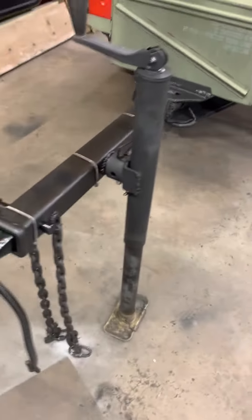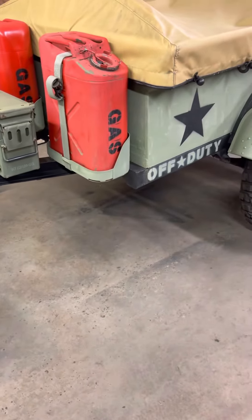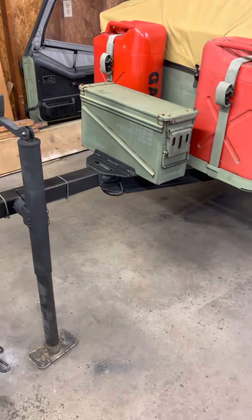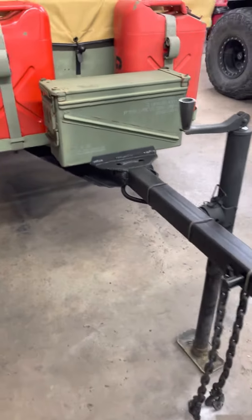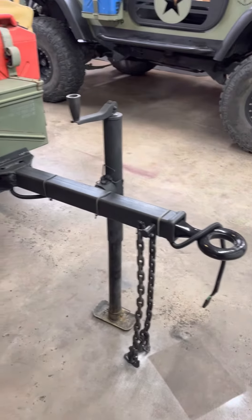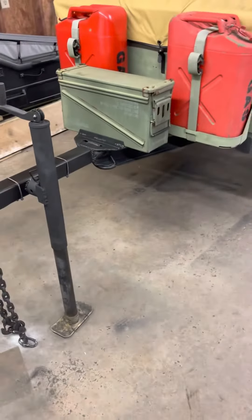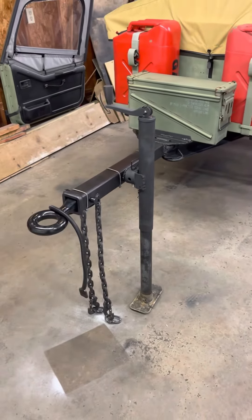Everything hooks up nicely. I'm taking it out this weekend to the new Trail Brewery show in Williamsport and I'll have it there. I'm gonna see how it tracks going down the road. Everything's plumb, level, and square — perpendicular to the frame coming out. I measured and marked and clamped and reclamped and everything's pretty good. So I think she'll do fine. Stay tuned for more info. Thank you.